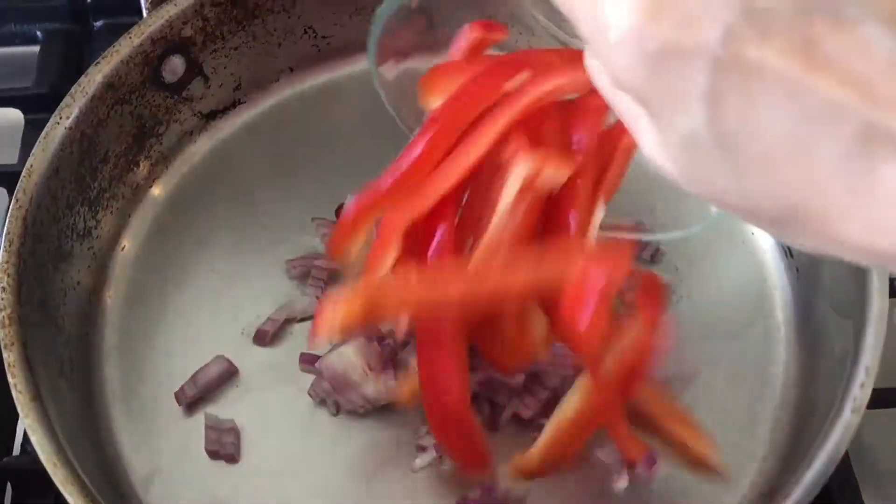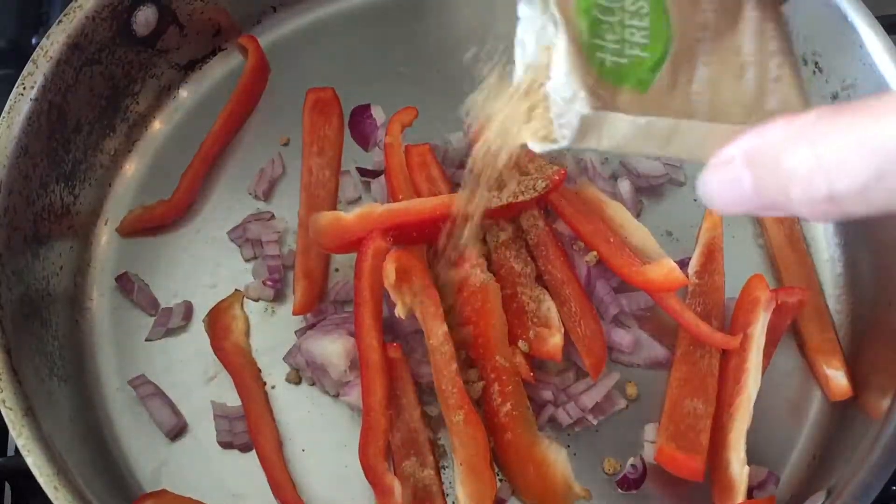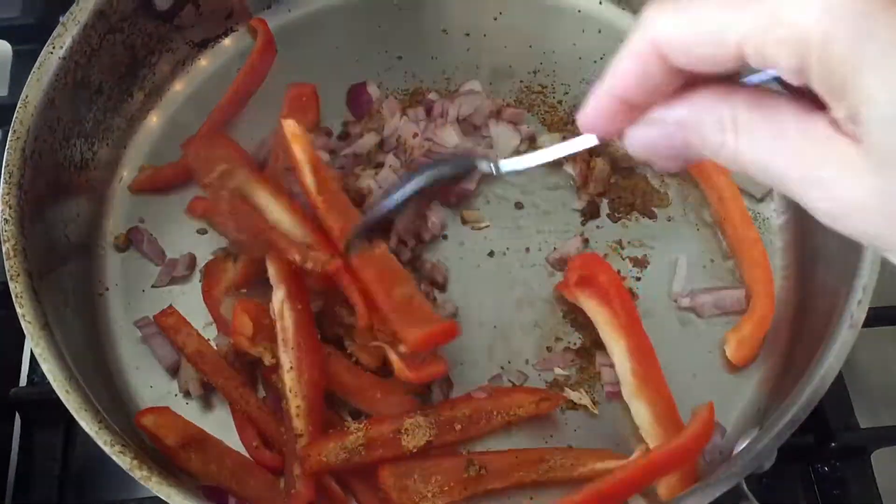We're going to sauté the red onions and the red bell peppers with a little bit of oil and part of the seasoning pack that comes in this kit.